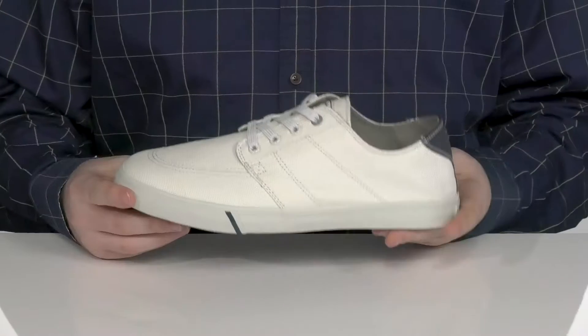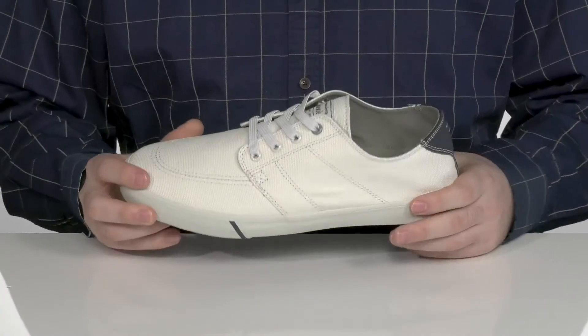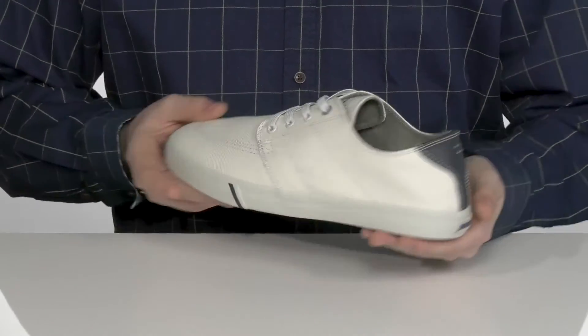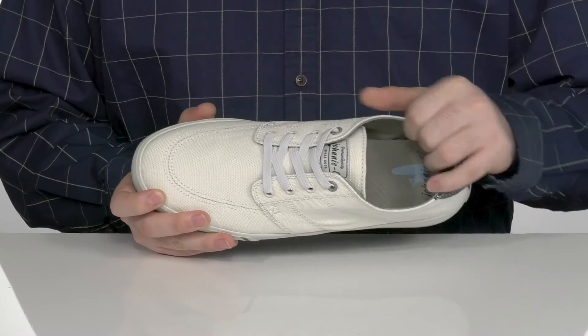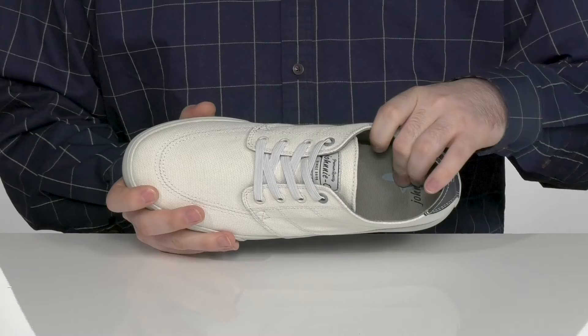This sneaker from Johnny O is going to complete any look you want this summer. This design has a textile upper with a leather overlay in the back for added appeal, using a unique flat lace-up style for a secure fit. The inside lining is also a soft textile to keep these feeling super breathable.